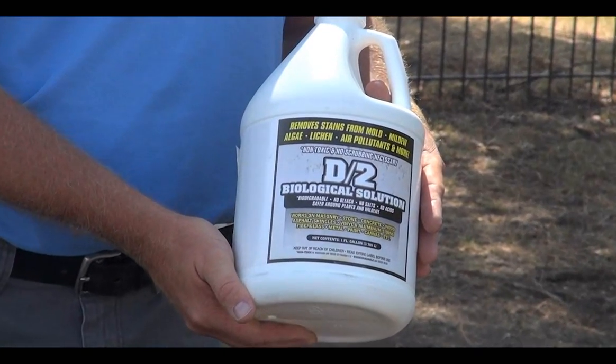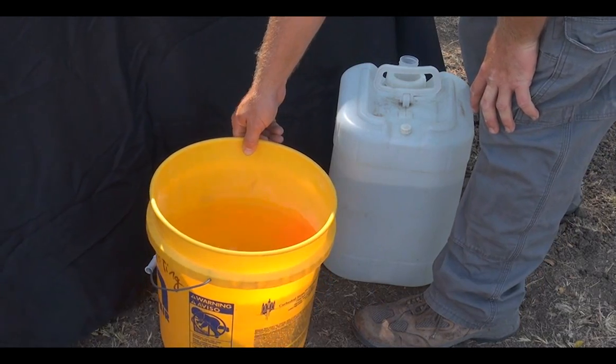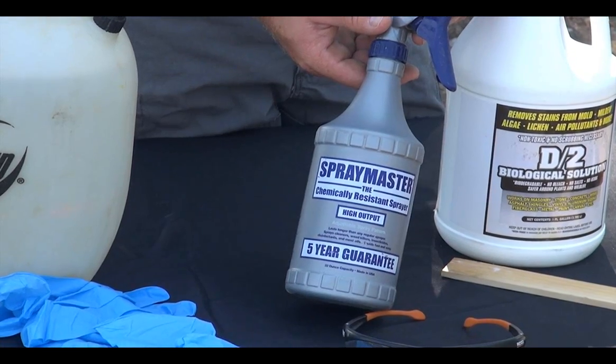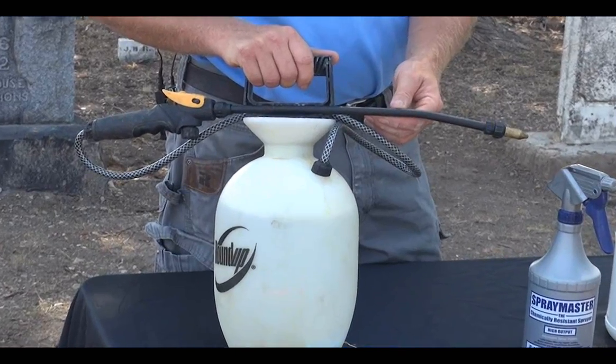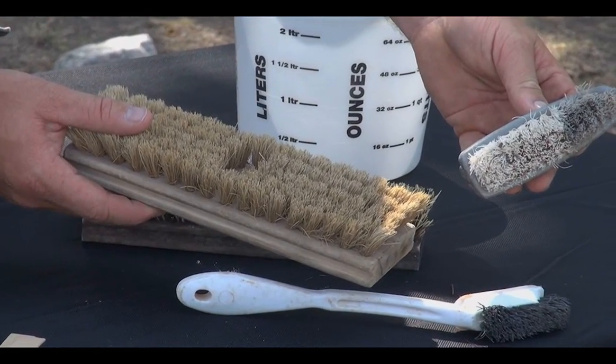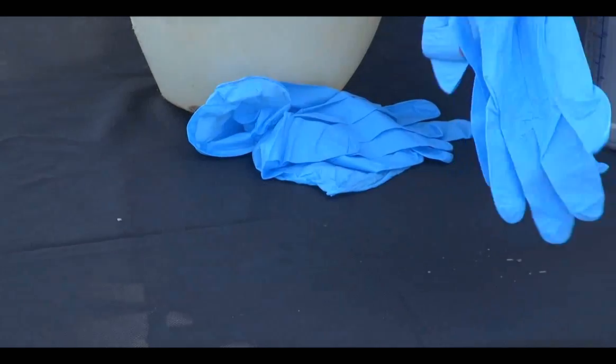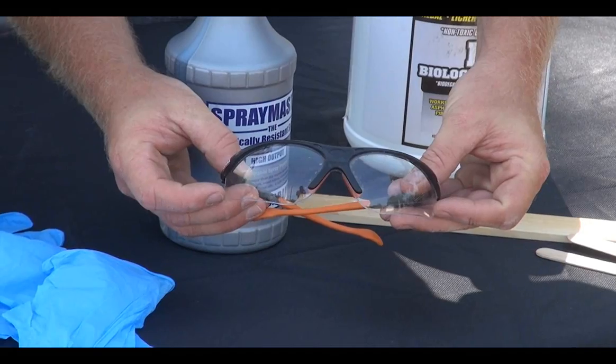Tools and supplies you will need: D2 Biological Solution; water — you will need 10 to 20 gallons depending on the size of the monument; a small spray bottle and/or garden sprayer in a bucket; various size soft-bristled brushes, natural or synthetic; wooden paint stir sticks for scraping off any heavy growth; and any safety equipment including gloves and safety glasses.